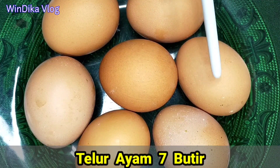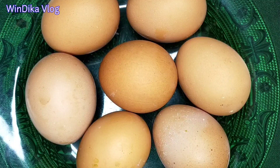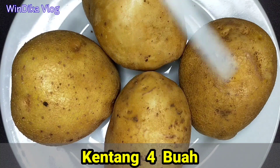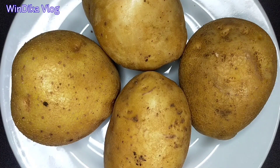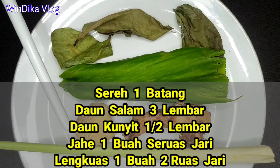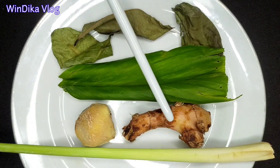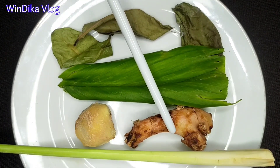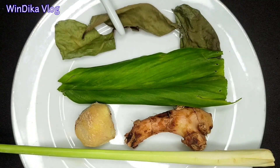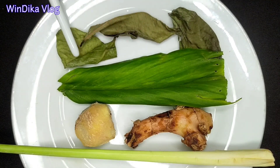Lalu telur mentah, saya gunakan telur ayam sebanyak 7 buah. Kentang sebanyak 4 buah, dan ini opsional ya teman-teman, boleh gunakan atau tidak. Serai 1 batang, jahe 1 buah sekitar 1 ruas jari. Lengkuas atau laos, 2 ruas jari, sebanyak 1 buah. Ini daun kunyit setengah lembar, serta daun salam kering, yang basah juga boleh, sebanyak 3 lembar.